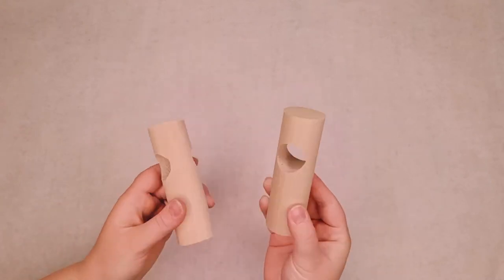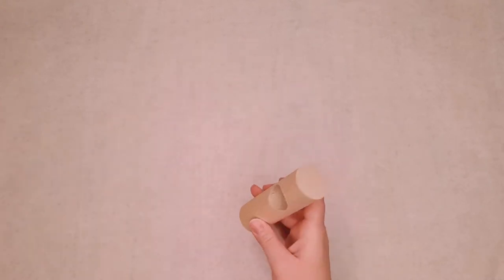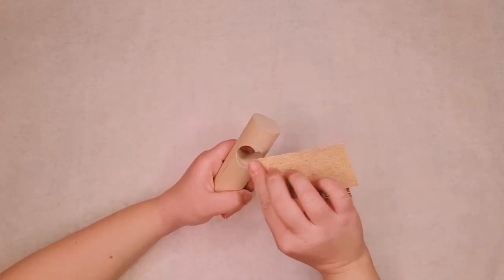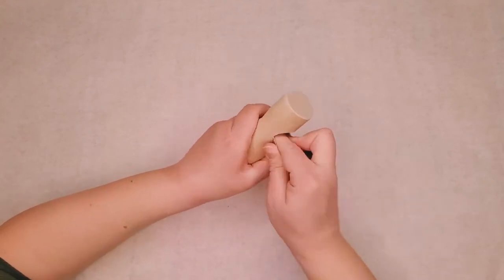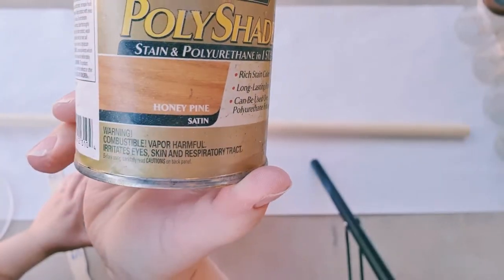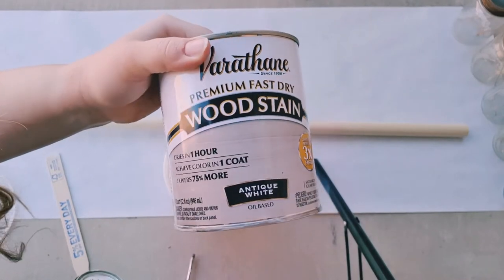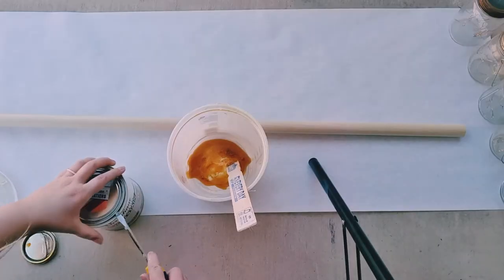We had a couple of nicks in the wood from where we drilled our holes, so I used some wood filler to hide those spots. I then gave all three dowel pieces a light sanding with a 220 grit sandpaper and then wiped them down. Then it was time to stain them. You can stain yours whatever color you like — I used a mix of antique white and honey pine stain. This mixture helps to remove yellow or orangey tones from the wood.